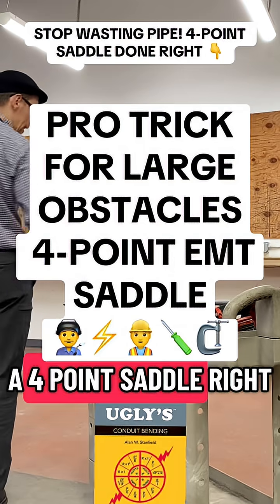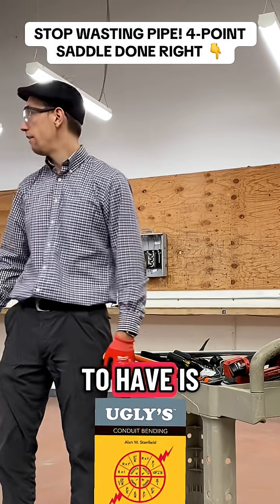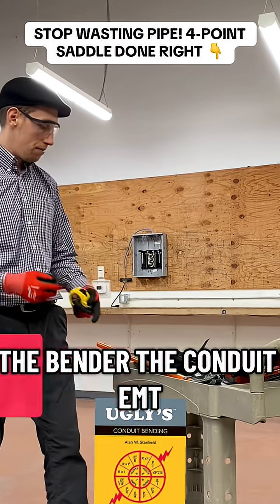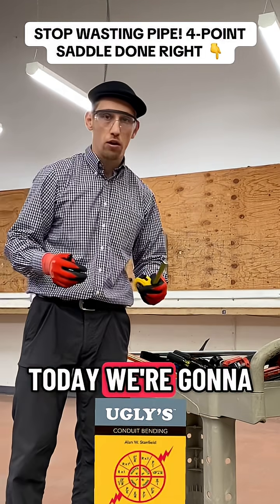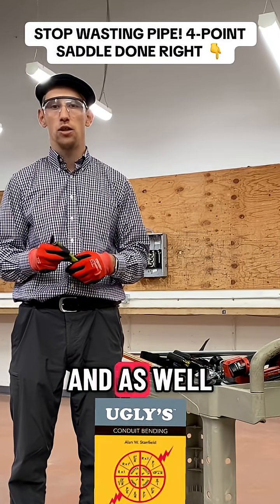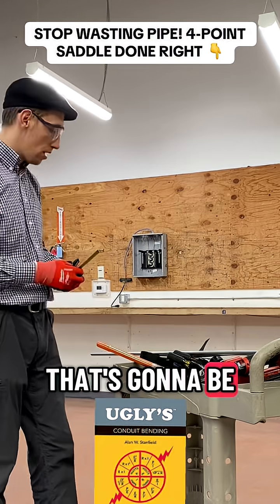We are going to do a 4-point saddle right now. What we need to have — very important — is the bender and the conduit. We have to know the obstruction: how big is it going to be? Today we are going to have an obstruction width of 10 inches and a height of 6 inches. That's going to be the obstruction.